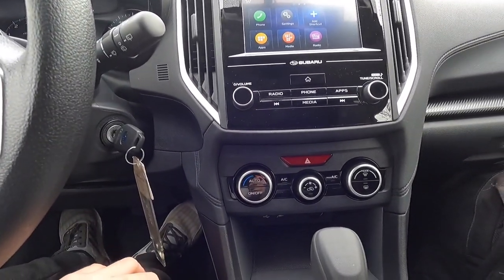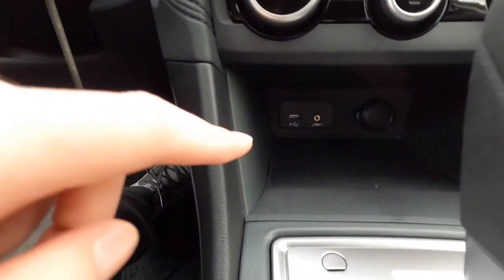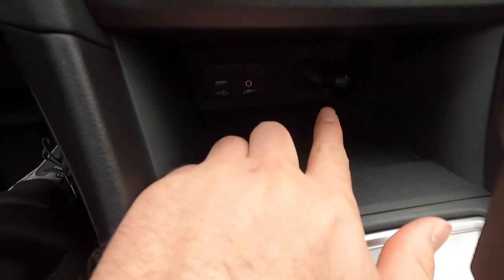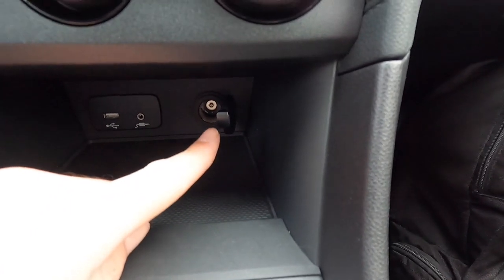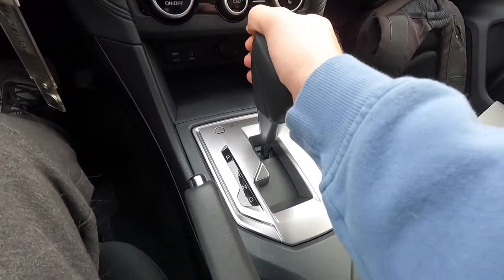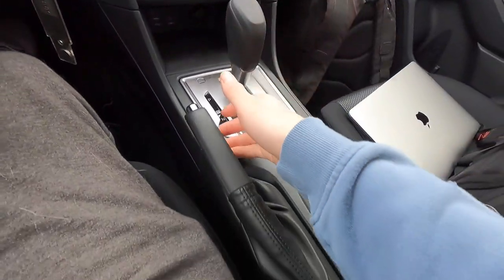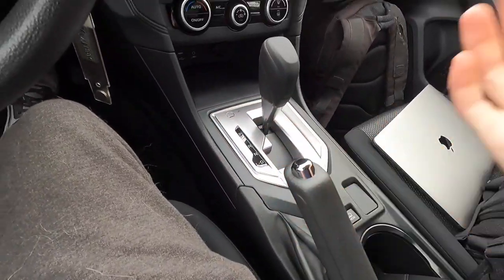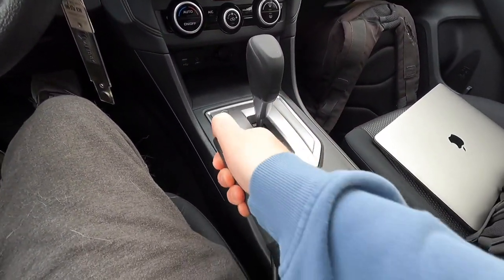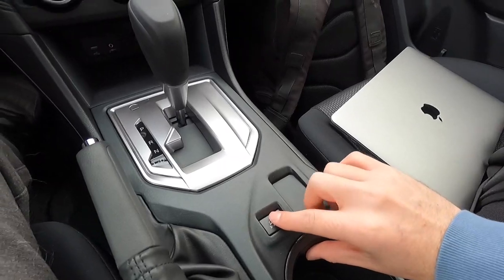Just below the infotainment you have automatic single-zone climate control. Below that is a USB-A port, an auxiliary jack, and a 12-volt power outlet. The gear shift lever has park, reverse, neutral, drive, and a low position. This is a manual emergency brake — pull up to engage (you'll see 'brake' illuminate), pull up slightly, press the button, and push back down to disengage. The X mode button turns on hill descent control, essentially the off-road mode.